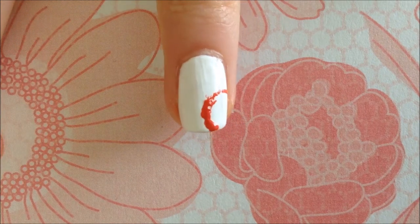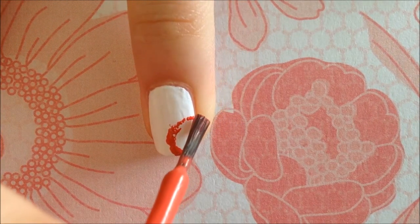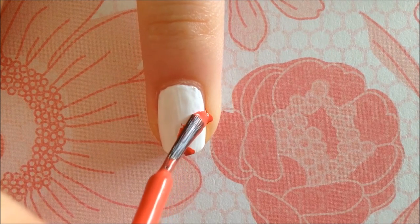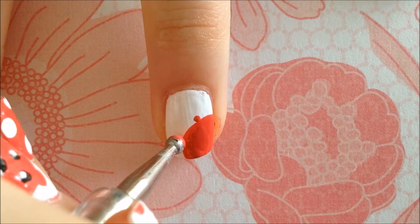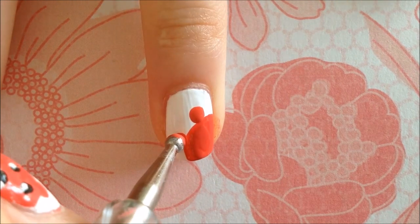Next, make a semi-circle on your ring finger with the previously used pink. Then grab that large dotting tool again and make two ears on top of the pink semi-circle.